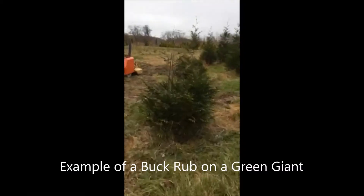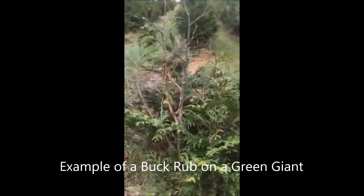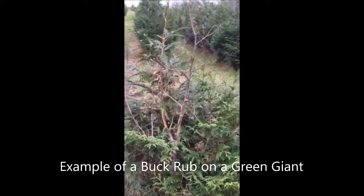Another issue is that deer will rub these trees with their antlers. If it's a male deer, of course, they rub things at that time of year. These trees are susceptible to being rubbed. It's usually not as bad as deer browse, but deer rubbing can kill some of the trees.